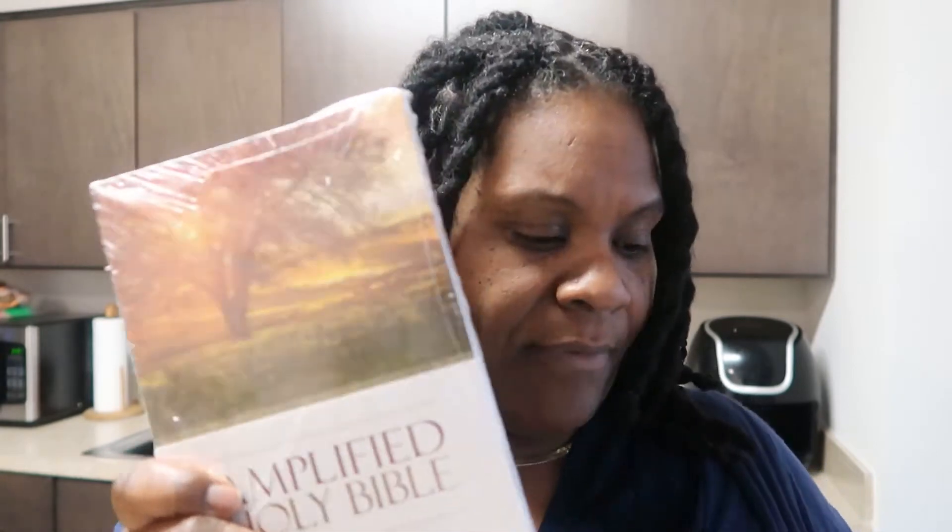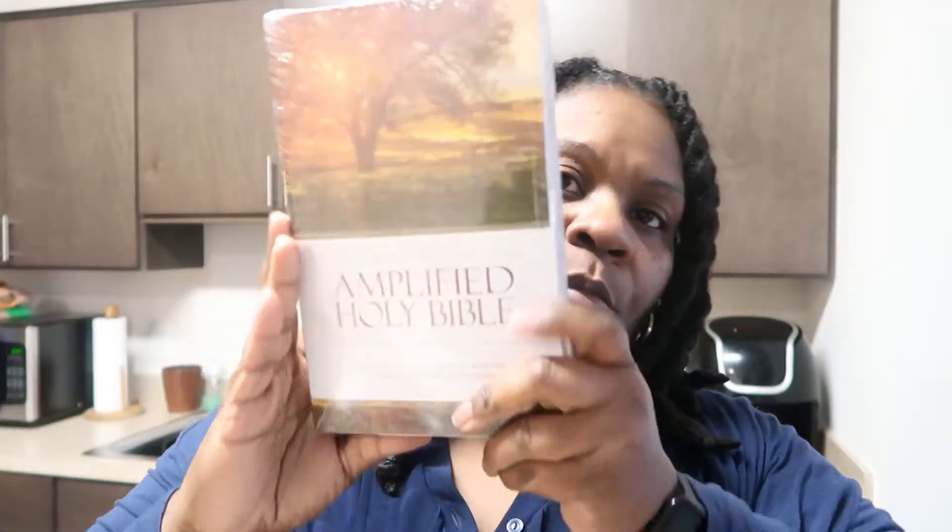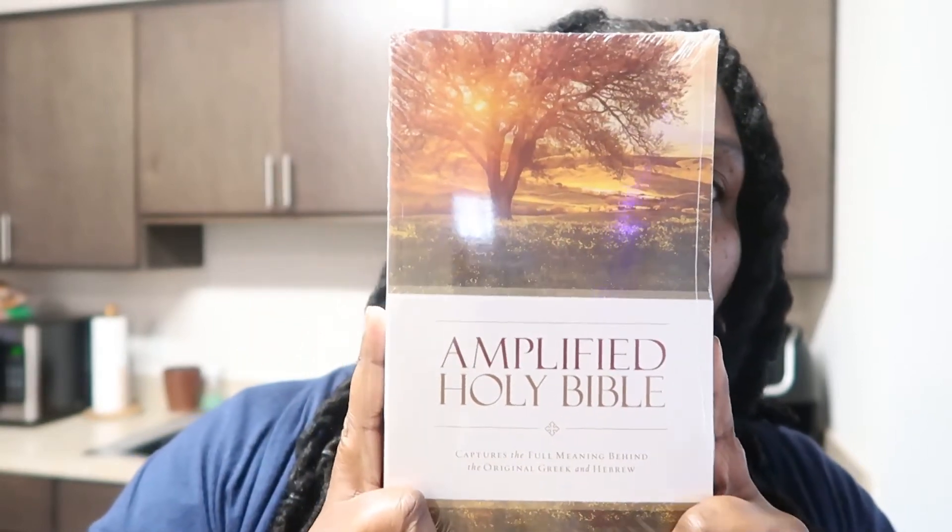This is a soft cover. This one was like $20. The hard cover was like $35. And I needed to buy two because Erica and I will be reading them together — make sure that we are doing it literally together, like reading it, so we can know where we are both at and how we feel about the word. Then I can ask her questions and actually see that she's been reading her Word.